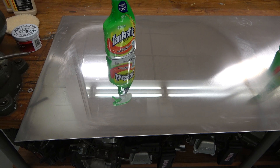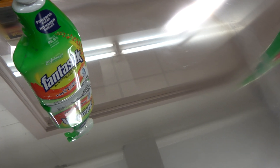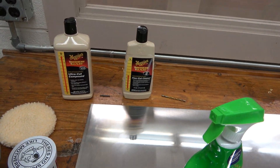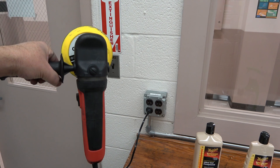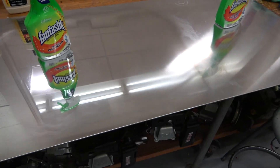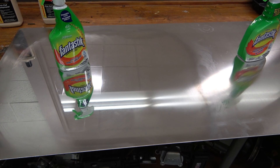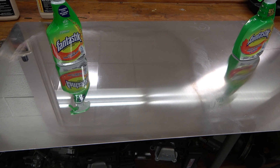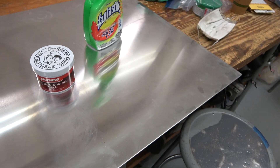After the 3,000 grit, I went on to the Meguiar's Mirror Glaze ultra cut compound, then the fine cut. I used the fancy new random action polisher that Santa Claus left you and your people. So I did the coarse cut, then the fine cut, and the last one I did was just a hand application of my favorite thing in the world.